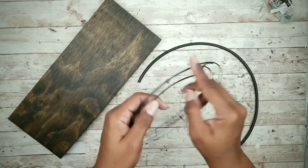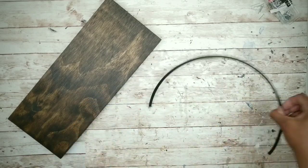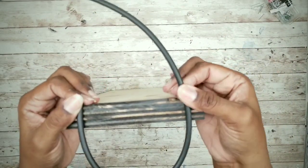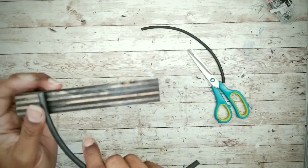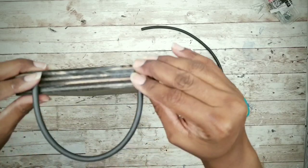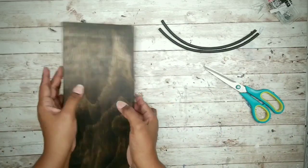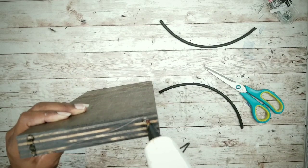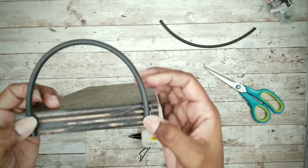I chose to use some irrigation tubing left over from a previous project. You can substitute wire from a Dollar Tree wreath form — wrap it with jute twine and paint it black and it'll look just the same. I'm estimating the height for the handle, settling on about four inches. I cut that length and then cut the second piece the same.